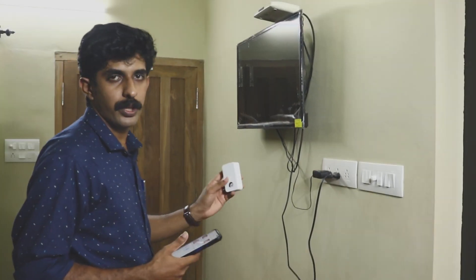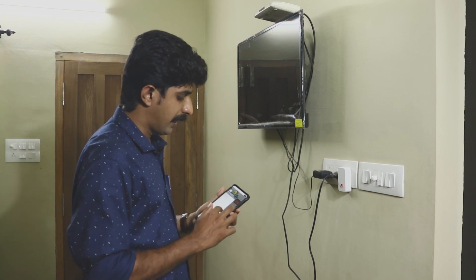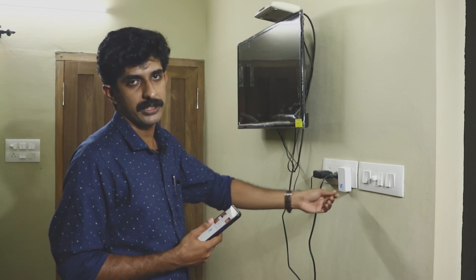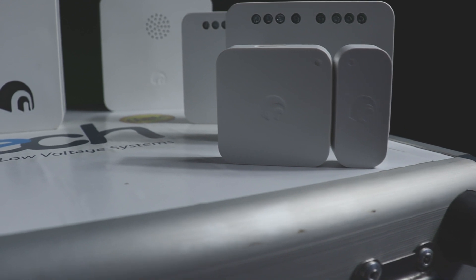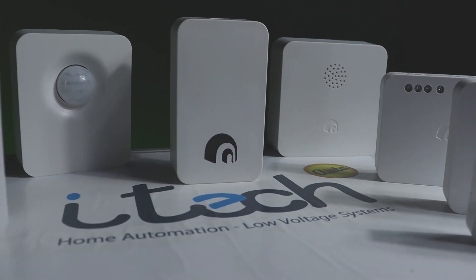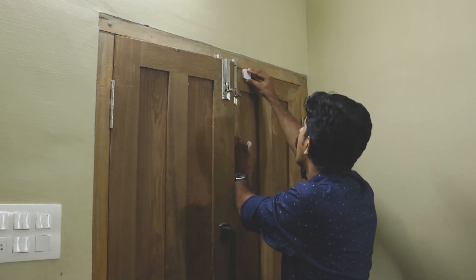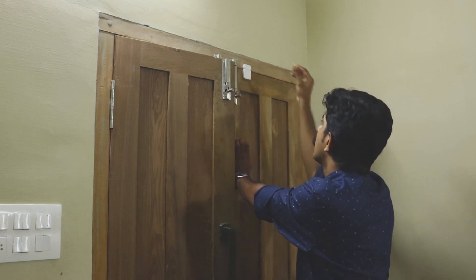We can install this hub. The hub is connected to the mobile app. We can install the other devices such as the door sensor, motion sensor, panic alarm, or the IR blaster. These devices are connected by battery power and connected to the hub.